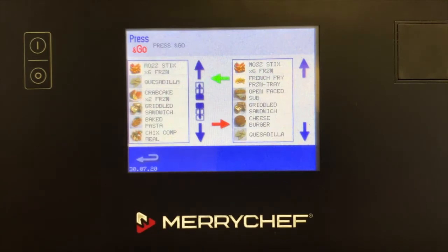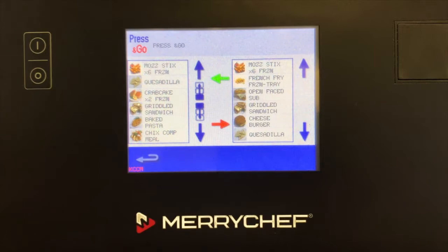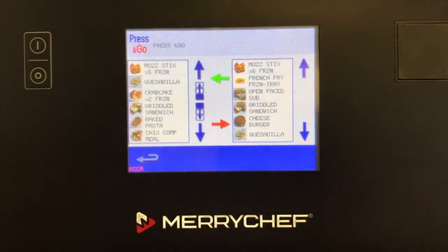Press the Edit icon to assign cooking profiles to the Press & Go screen. Two columns will appear on the screen. The column on the left identifies the current cooking profiles in Press & Go, and the column on the right contains all cooking profiles saved to the oven.